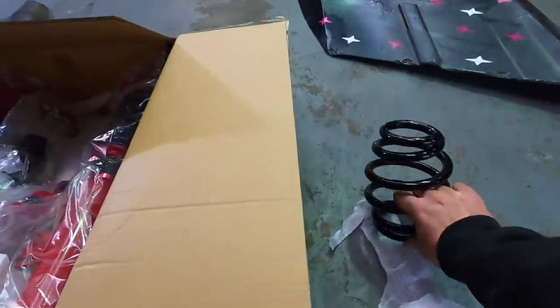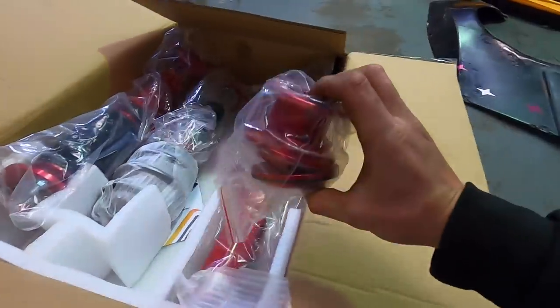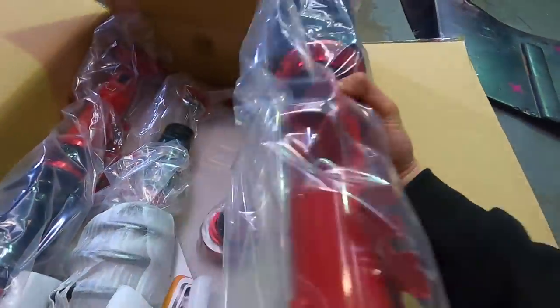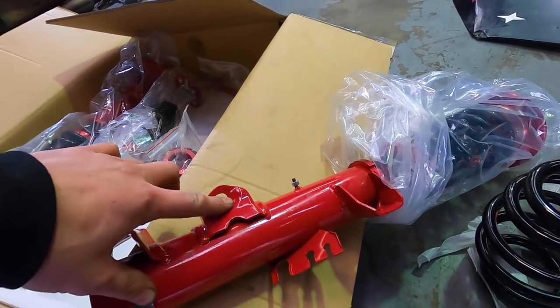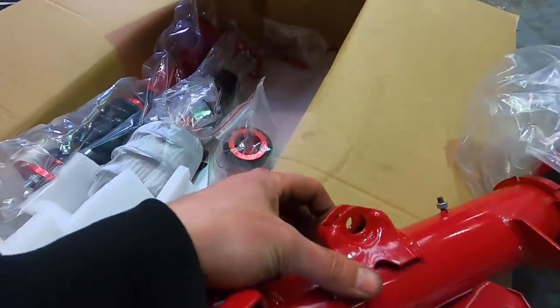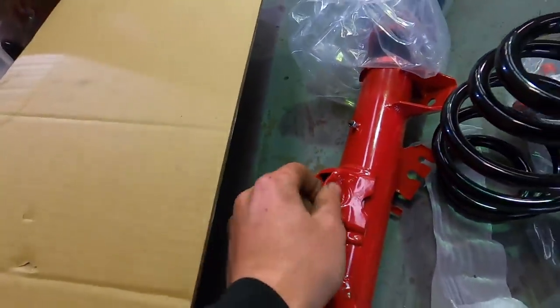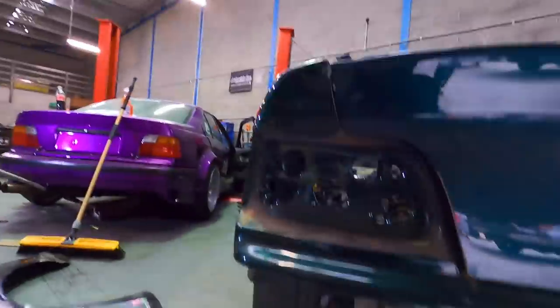So obviously in the back of the E36 the spring and shock are separate - we get our spring, our shock, and our spring perch, but we won't be using the spring perch today unless we want it absolutely maximum low. First thing we're going to chuck in are the rears, then the fronts. When I installed my coilovers into the E36 on my first track day I actually pulled the part out of the knuckle and ended up reinforcing it by welding washers in, but it looks like they've gone ahead and fixed that problem - it's a lot thicker in this spot now than it was on my old ones. Shout out to Max Speeding Rods for fixing that issue - these are literally good to chuck in as they are.